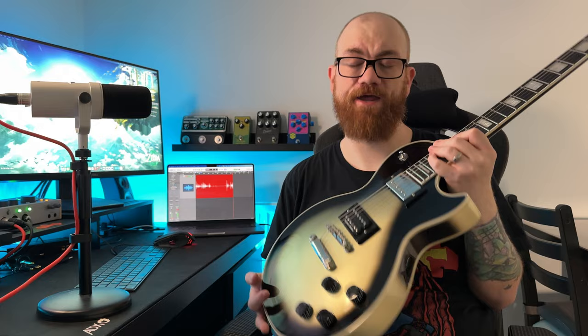Moving to build quality and finish — this is where the Adam Jones is going to fall down a little. As I mentioned in my previous video on this guitar, there are a few finishing issues. It's around the binding — the paint hasn't been scraped away very well.